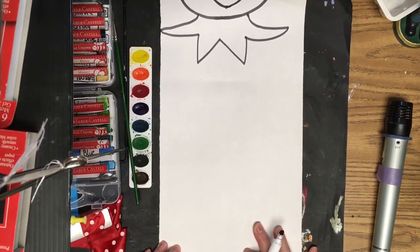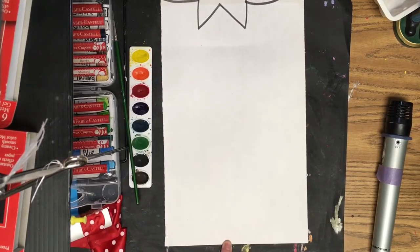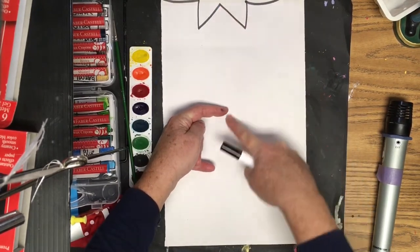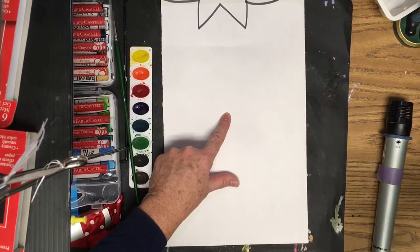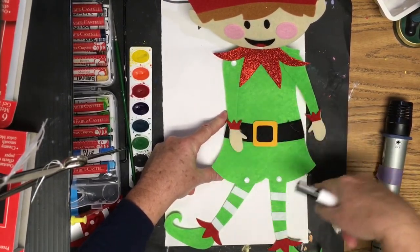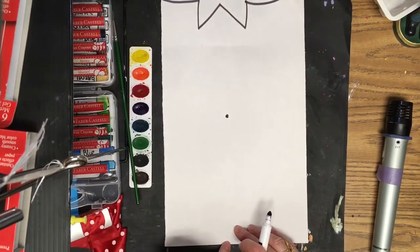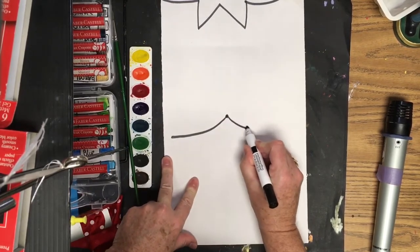For the bottom half, find the bottom of the page and estimate from the bottom of the page to this point, finding the center. We want nice long legs and a torso — a dress or coat area. I'll find the center of the page from the bottom of the collar to the bottom of the page, estimate halfway, then come out toward the edge of the page, down and out toward the edge.